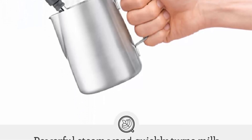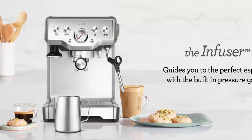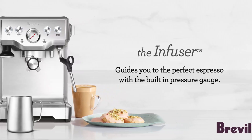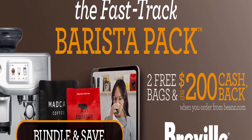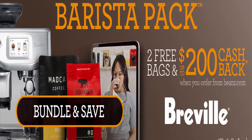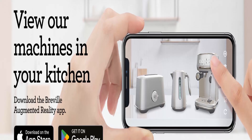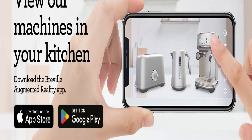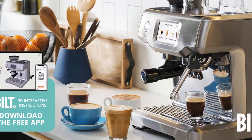Precise espresso extraction: maximize flavor potential with low-pressure pre-infusion and digital PID temperature control, adjustable in 4°F increments, complete with a pressure gauge that guides you to the right extraction every time. The high-power 1650W element provides high-pressure steam for faster heat-up to create microfoam for third-wave specialty taste and latte art. Auto purge automatically purges the heat system after steaming, ensuring your next espresso is extracted at the right temperature.